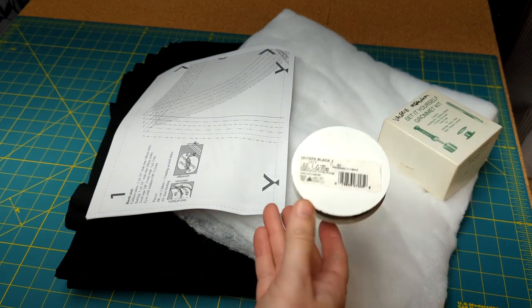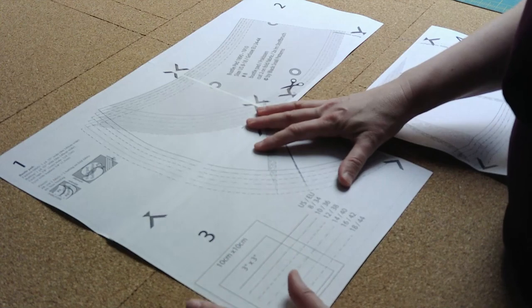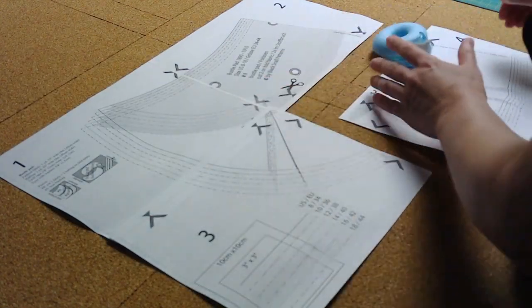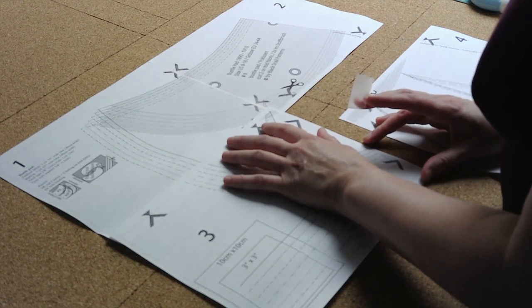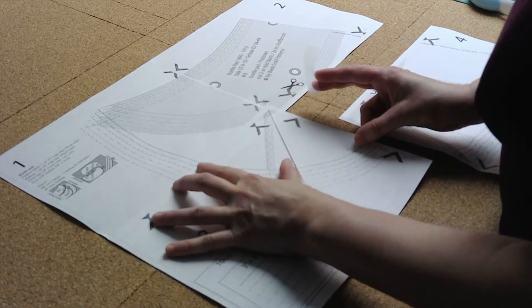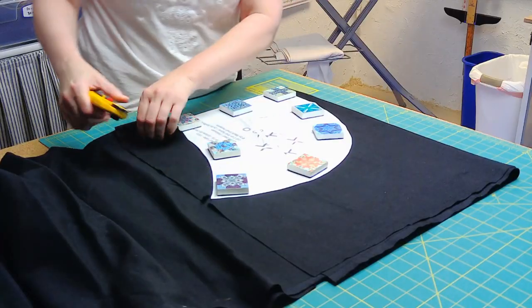For the bustle pad, I downloaded the Black Snail Patterns free PDF from her blog. If you're unfamiliar with the process of matching up and taping together a downloadable pattern, this isn't a bad one to start with since it's a smaller number of segments. It's also included with her fan skirt pattern, which I probably would have used for this costume if I didn't already have an 1890s skirt pattern I'm used to. Both options are linked in the description.